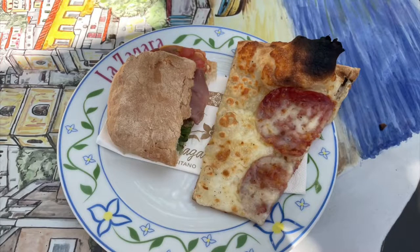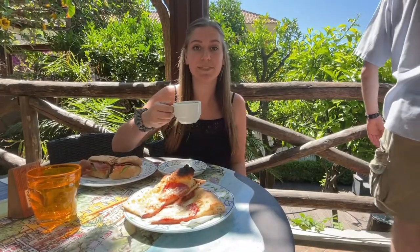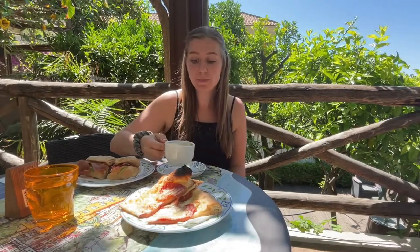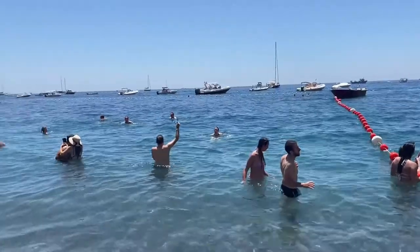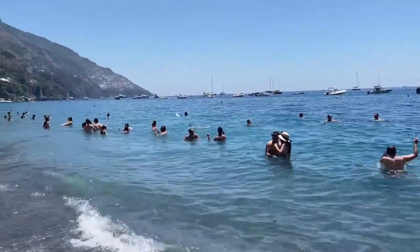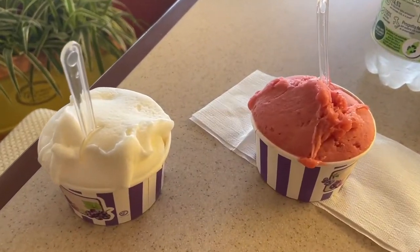I was so excited to try Italian pizza and was honestly underwhelmed — this was probably the worst meal we had in Italy. I mean, look at this. Where's the sauce? If it wasn't for this bomb cappuccino, we probably would have asked for a refund. We lay out on the beach for a couple of hours and definitely got some sunburn. We decided to cool off with some gelato, which definitely made up for the mediocre pizza.